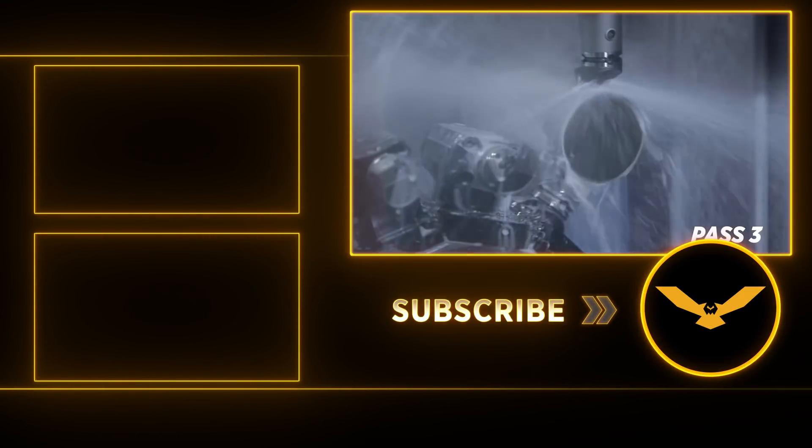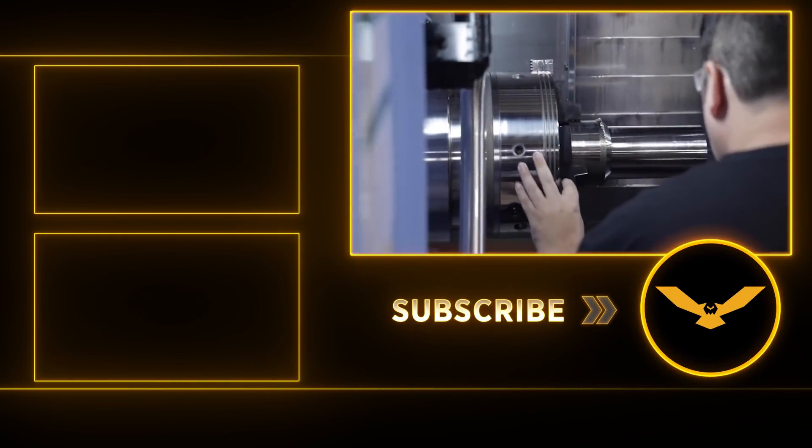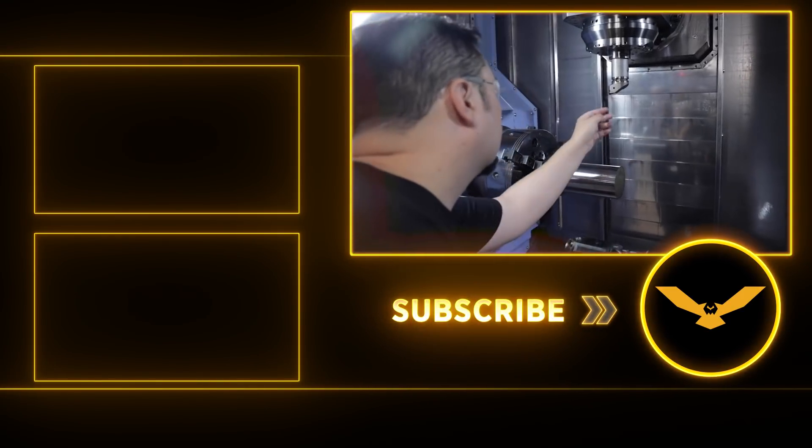Hey y'all, thanks for watching. If you found what you heard useful, hit that like button, and don't forget to subscribe to help support free education. See y'all soon.